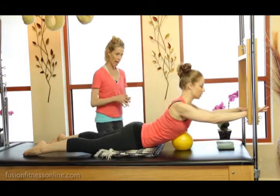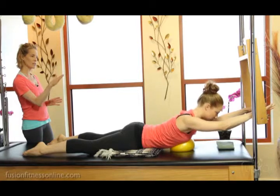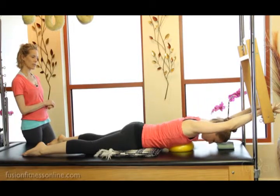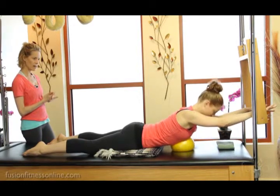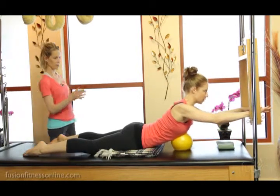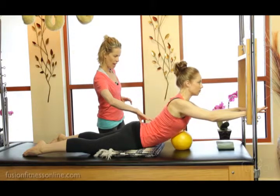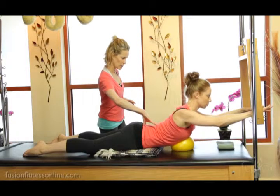And then on the exhale, slowly coming down. Even when you come down, Casey, keep the weight into the left side of your body. And last one — deep inhale and exhale. Take another deep inhale, and then exhale, finding center just a little bit. What you have is perfect.